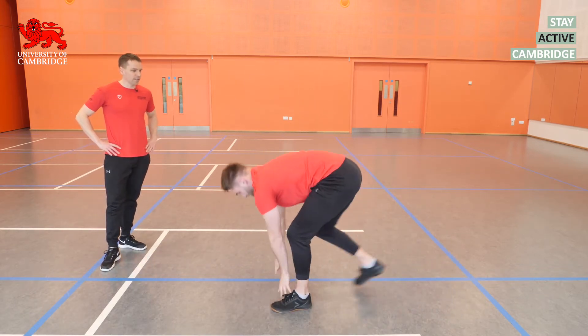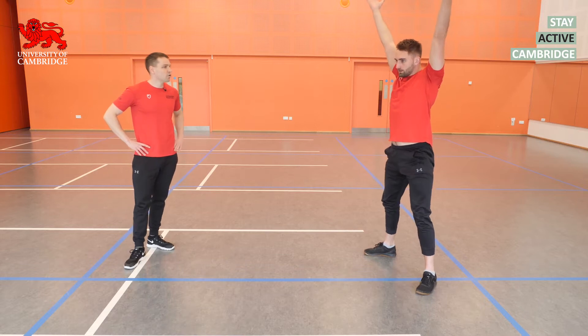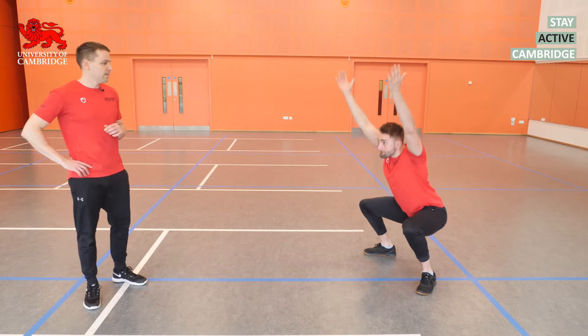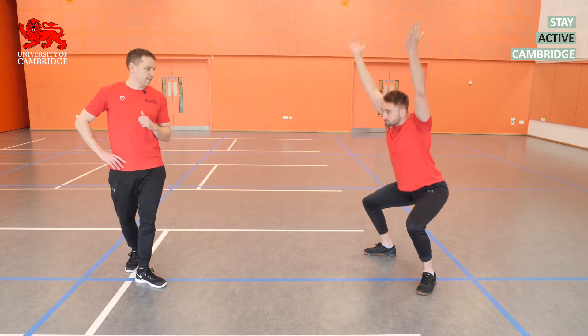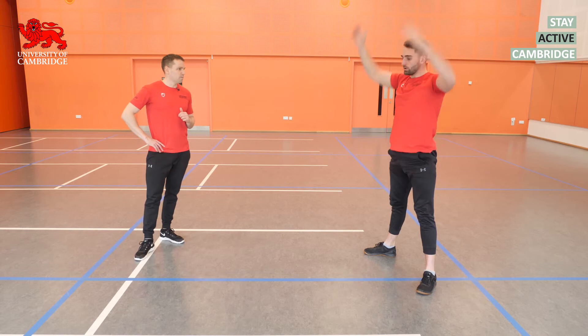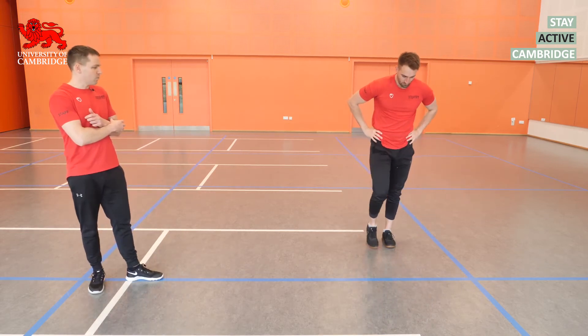Next up are overhead squats. Feet shoulder-width apart, arms up overhead, elbows straight, palms facing in. We're going to try and hit a nice deep squat position, keeping the knees in line with the toes, and try not to let the arms fall forward — don't worry if they do fall forward a little, just keep them up as high as you can. Make sure those knees are lined up with the toes and aim for a nice deep squat position.